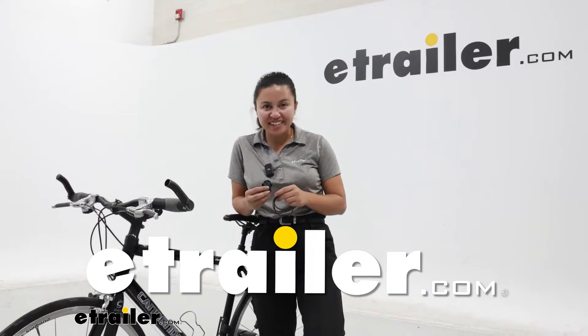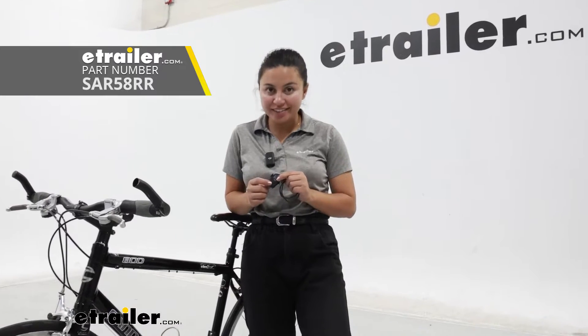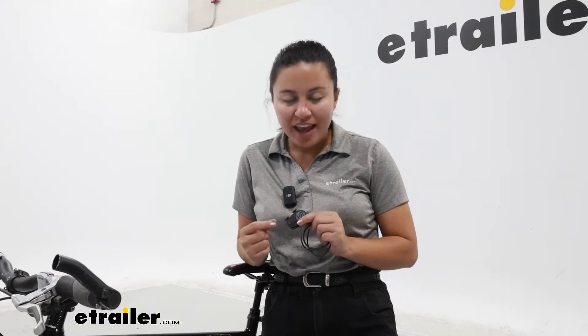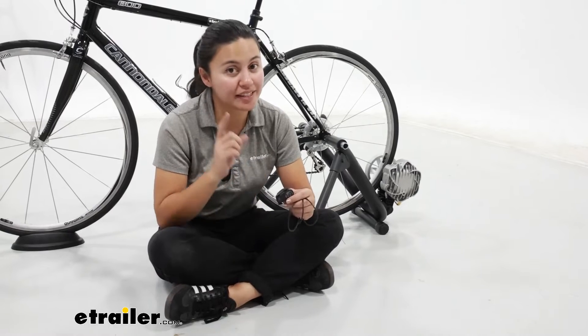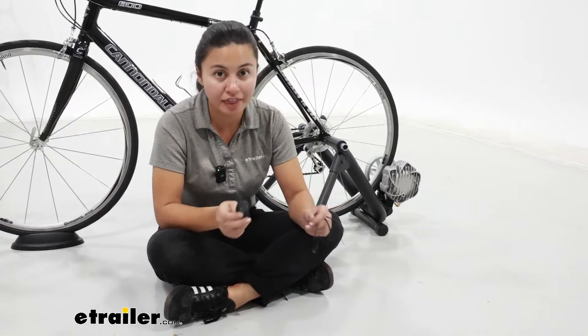Hi, it's Evangeline here at eTrailer and today we have the Saris Bluetooth Smart and ANT+ sensor. This is a sensor that can track your cadence or your speed so that you can use your trainers and get all that information. In this video I'm going to show you what it looks like, how it works, as well as how to set it up, which is a major point for a lot of people.